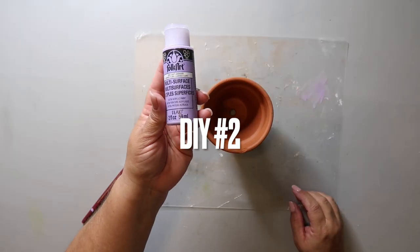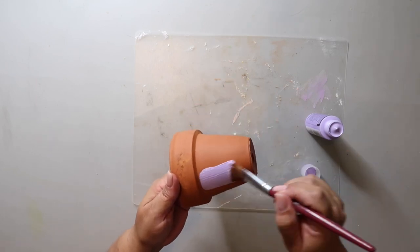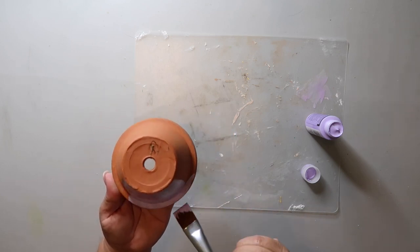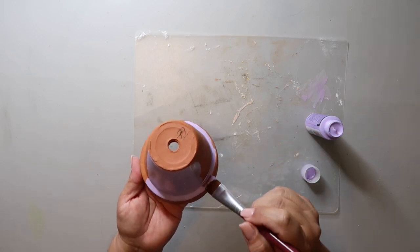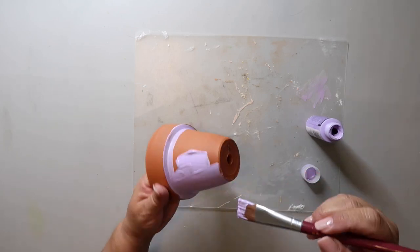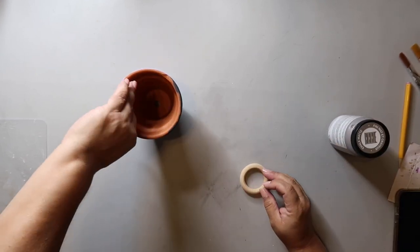We're barely a couple of minutes in and DIY number two is coming in hot. There are parts of this video that are going to be repetitive, but it is what it is. This time we're painting this pot a pretty purple lavender color. Again, you could do a base coat or do two coats if you need more coverage. This one is going to be a vampire.